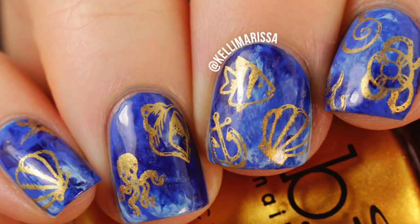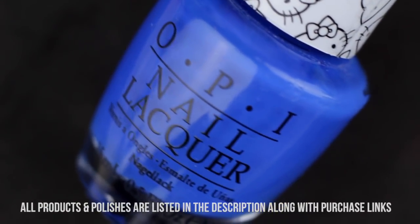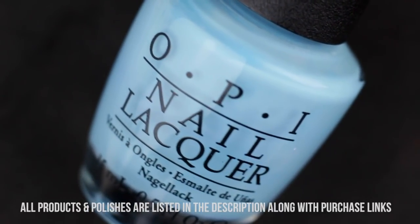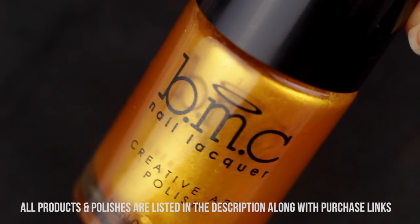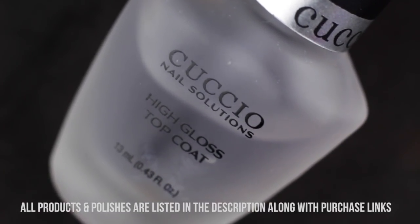For this manicure, I'm going to use my base coat as per usual, and then a nice solid ocean blue, as well as a really light blue just for a little highlight and a really dark blue. I'm also using this gold stamping polish from Bundle Monster, as well as some liquid latex and my high gloss top coat.